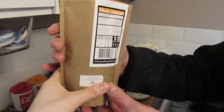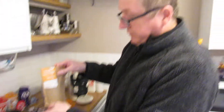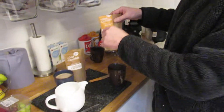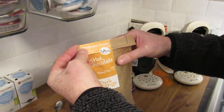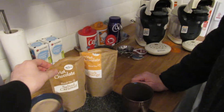It's got instructions on how to make it on the back as well. The salted caramel has got 45% cocoa, and the hot chocolate orange blend number 17 has got 54% cocoa. An important thing to note: when you've used it, the packets are resealable.